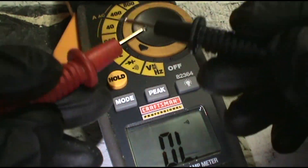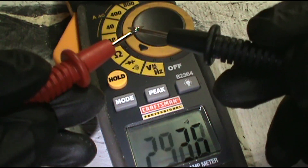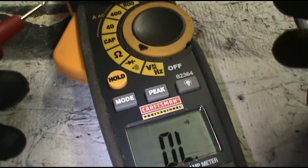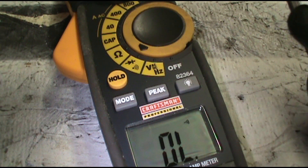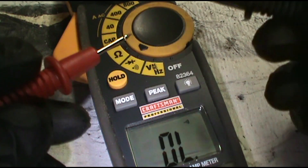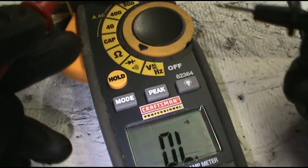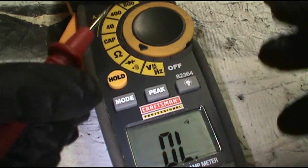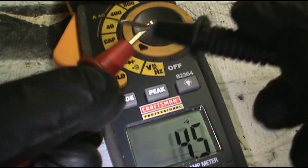I forgot to mention: when you're testing for continuity you don't have to have the power on — you can turn the power off. But when you're testing for voltage — to see if you've got 240, 24, or 120 volts — you're going to have to have the power on, so just be careful. It's like a deadly game of Operation, so be careful.